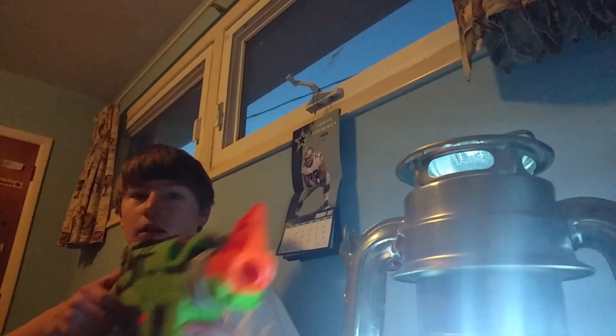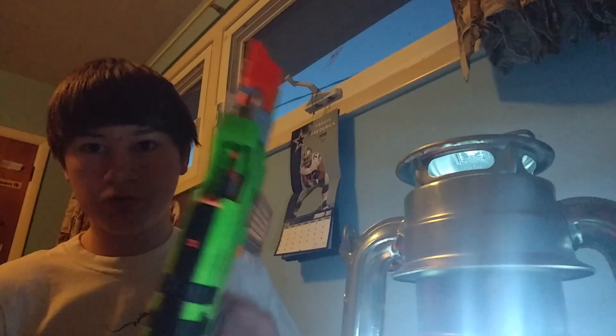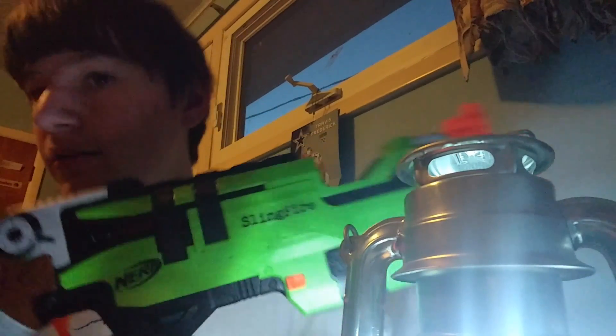We load a mag in there, and now we want to shoot. Now we're out of a jam. We can see up in there, so we just pull that lever out. We really just have to take out the clip. And that is the Sling Fire mod guide.